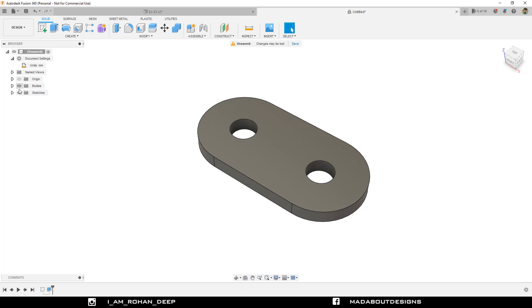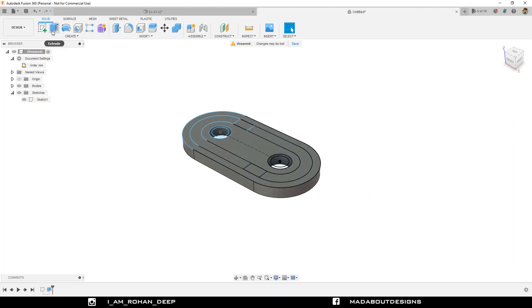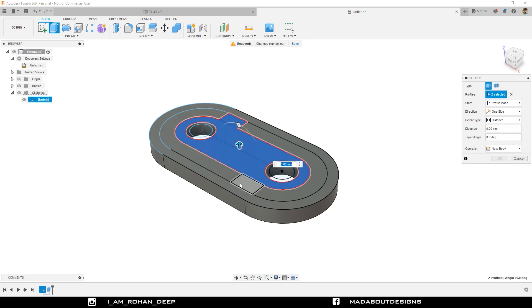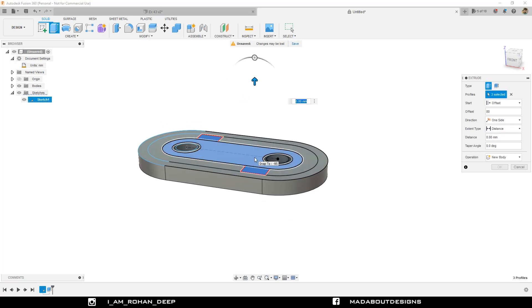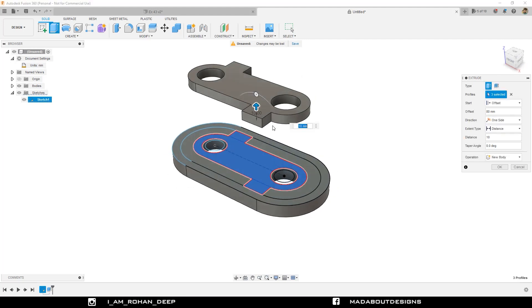Now turn on the visibility of the previous sketch by going here. Go to Extrude. For the profiles, select these ones. Change the start plane to Offset and give it an offset distance of 80 millimeter, so that our profile will be extruded from an offset distance of 80 millimeter, not from our profile plane. Give it a distance of 10 millimeter. You can see this distance is 80 millimeter. Click OK.